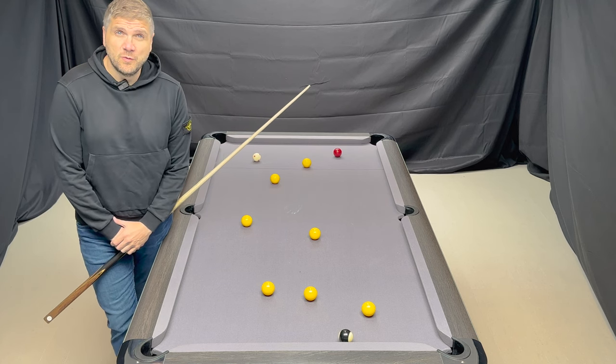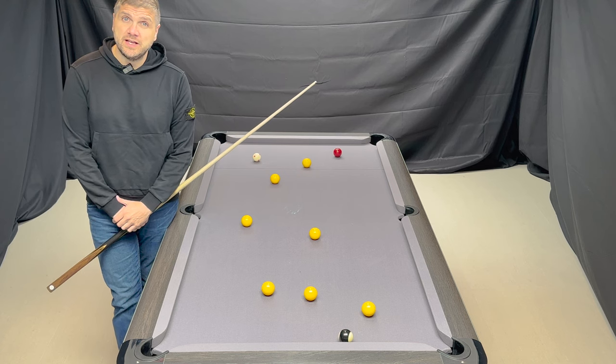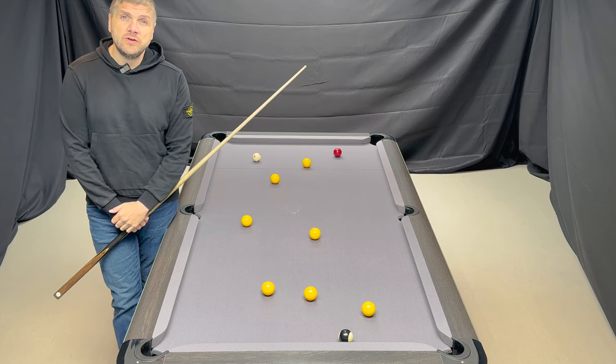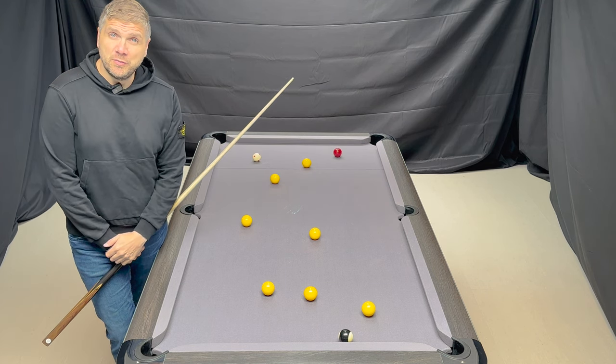We have done backspin with 7 o'clock, 8 o'clock — different spin compared to just a straight draw shot. Today we're going to be looking at how the angle changes with spin without having to stun the ball.